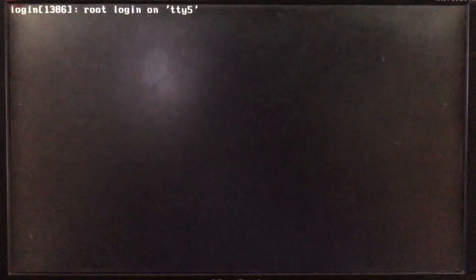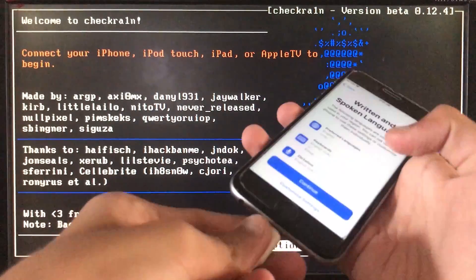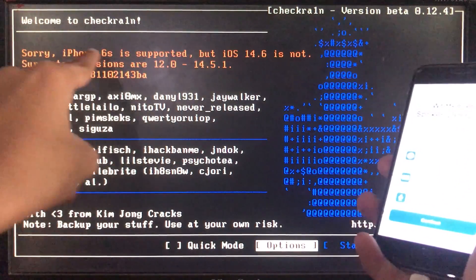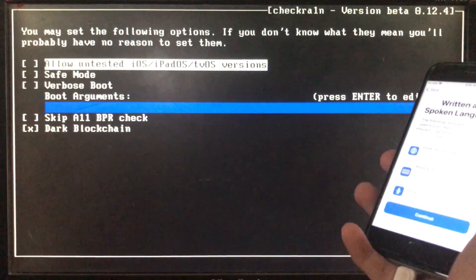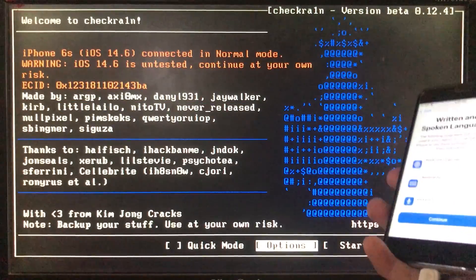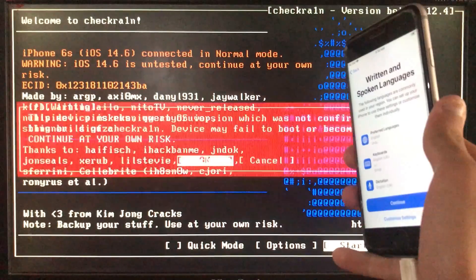If you don't know how to download and install the check-in tool, I have a video on that and the link is in the description box. I'm going to connect my iPhone to the PC — as you can see it is connected, but it is showing an issue. For that, go to Options and click on the first option which is 'Allow untested iOS versions.' Click on that, then click Back, and now click Start, then click OK.